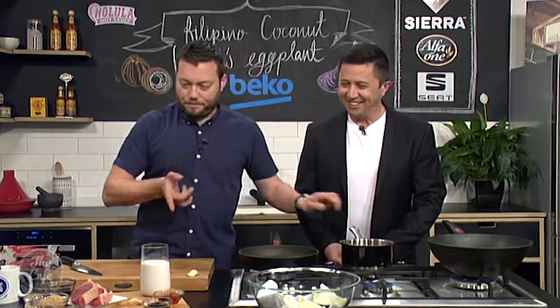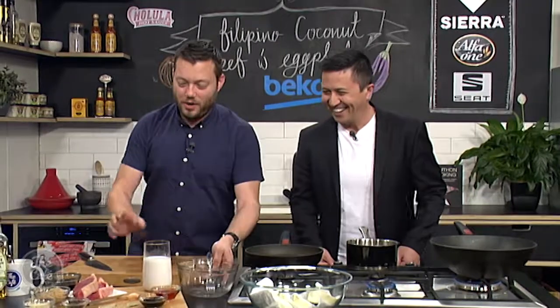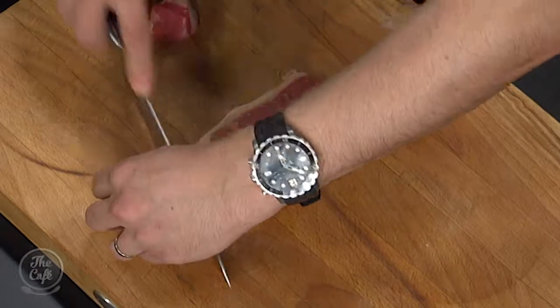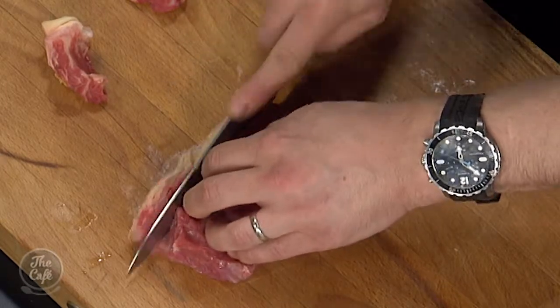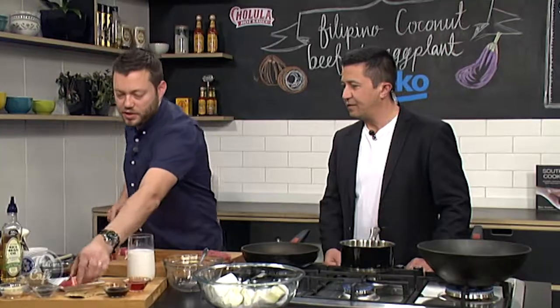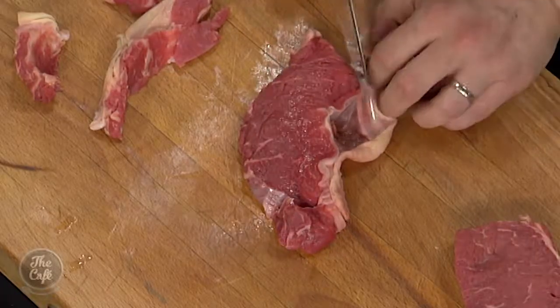Right, now we're gonna get the beef marinade in. There's a lot of preparation work in this dish — it's very simple but you need to start it early and marinate it to maximize the flavor. I'm just gonna trim the fat off the sirloin steak and just use the good part of the meat.